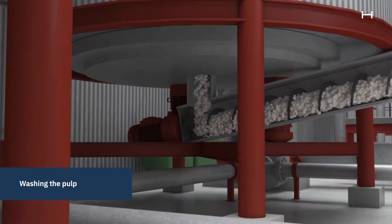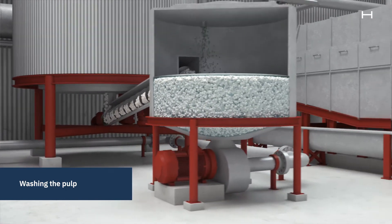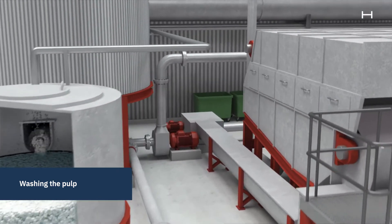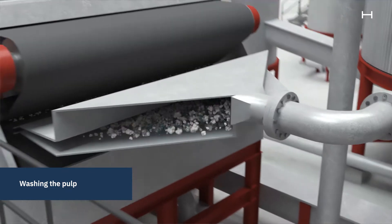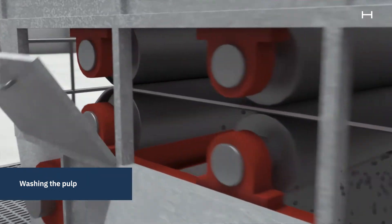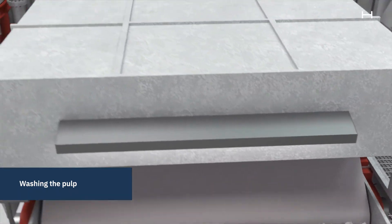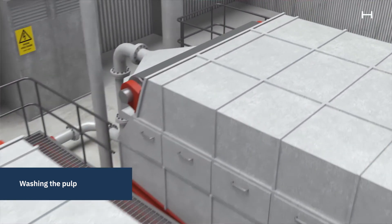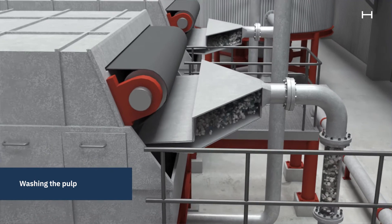The bleached pulp is transported by a screw conveyor from the bottom of the bleaching tower to a vat, where water is added to wash out the bleaching chemicals. The water and bleaching chemicals are removed from the pulp by dewatering. The pulp is soaked and dewatered twice to ensure that all bleaching chemicals have been removed.